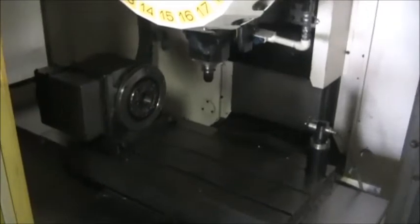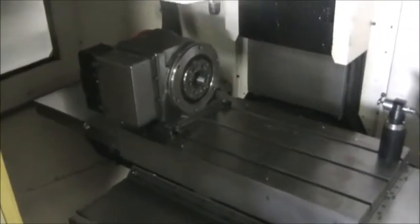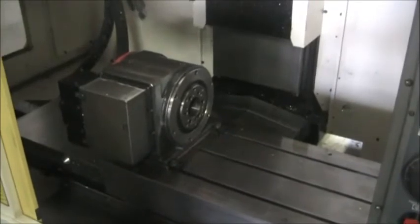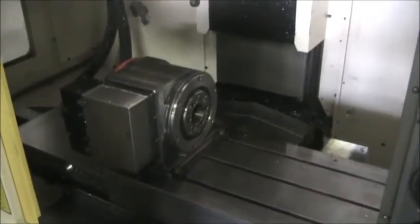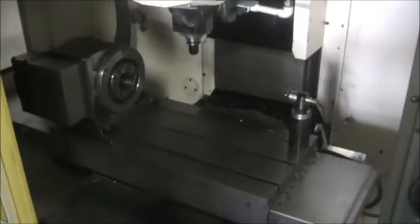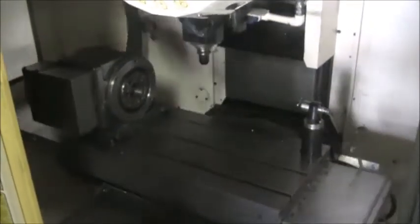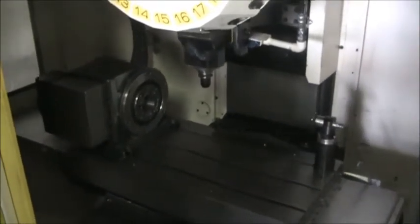We'll go ahead and go to 100% rapid. 5,000, 10,000 RPM.